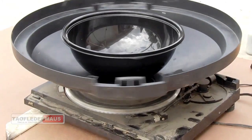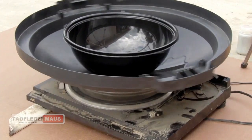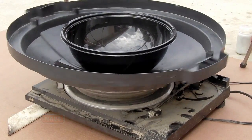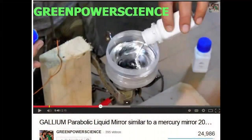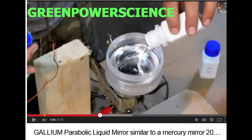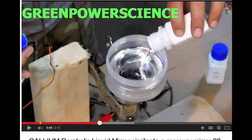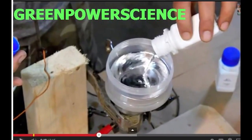Hello everyone, this is Jeff of Tau Flutter Mouse. Today we're going to make a parabolic mirror using mercury and a spinning turntable. Quite a few viewers have asked me in the past to make a mercury mirror. Dan Rojas of Green Power Science recently posted a video where he used gallium instead of mercury to make a spinning parabolic mirror.